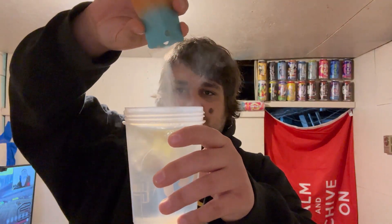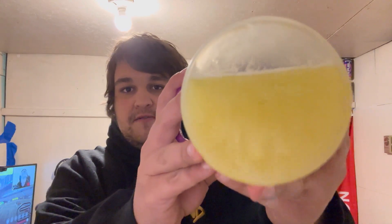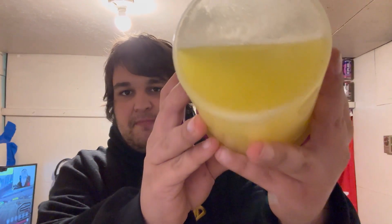Let's go ahead and pour in the powder. Alright, let's screw on the cap — gotta make sure she's tight. Now let's shake it up and get it ready. The color profile looks really, really nice — a nice bright yellow color. As for the powder mix on the bottom, it looks like there's still some residue, so I'm going to give it a couple more shakes.